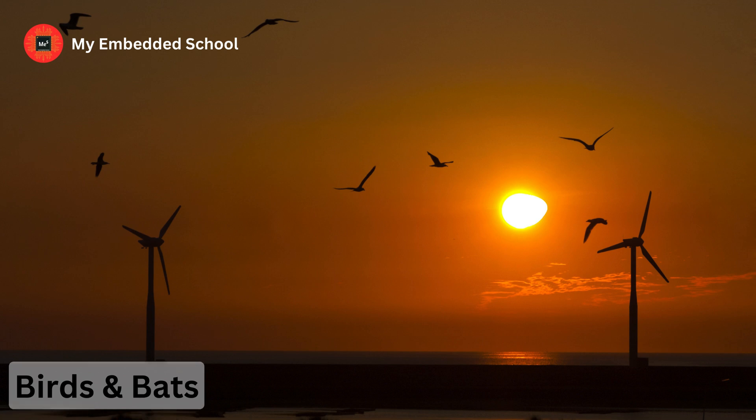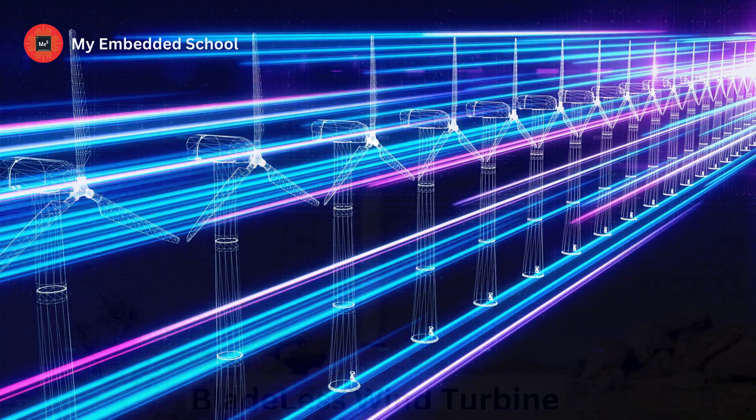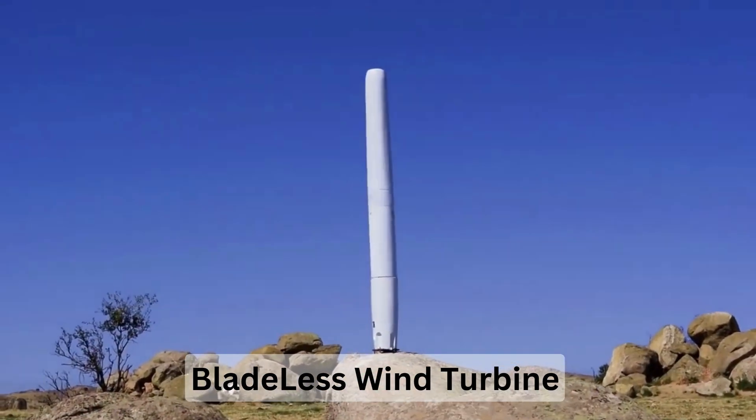Now imagine if we could harness the power of the wind without these issues. What if there were no blades at all? Intriguing, right? Bladeless wind turbines are now a reality.